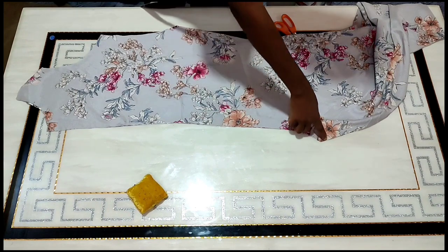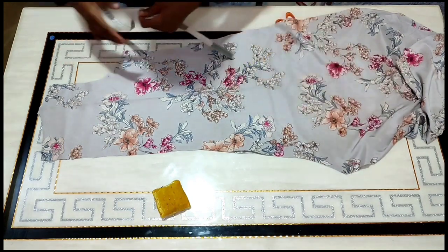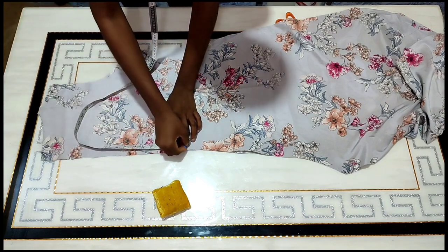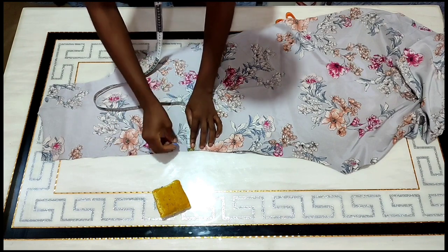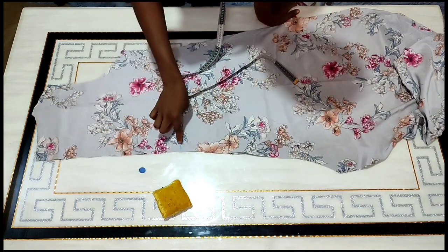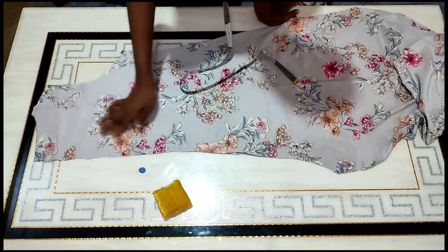I'm going to be sewing along this line to the crotch line. I'll do the same thing for the back, but the only difference for the back is that I will leave out some space for zipper allowance. For the zipper allowance, I'm going to go out by one inch. From that one-inch point, I'm going to be sewing all the way to the crotch line as well, and I'll leave this part open for the zip.